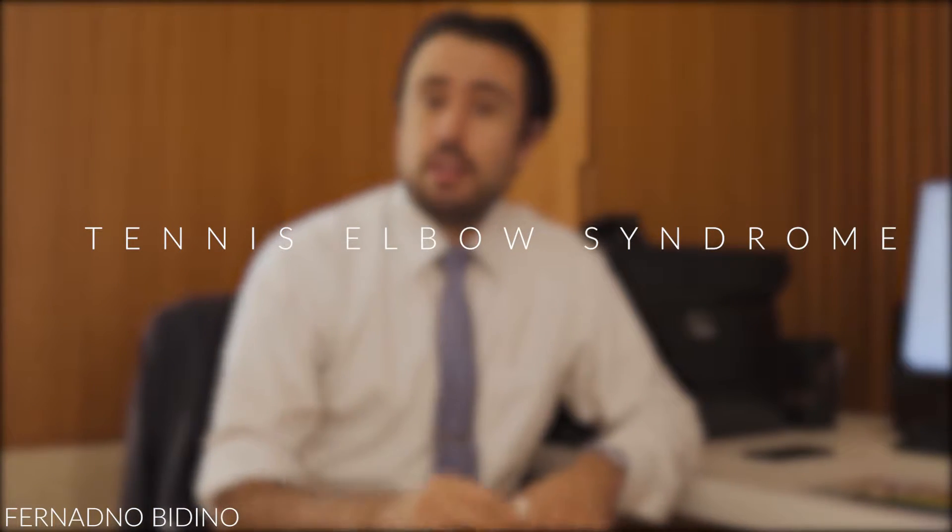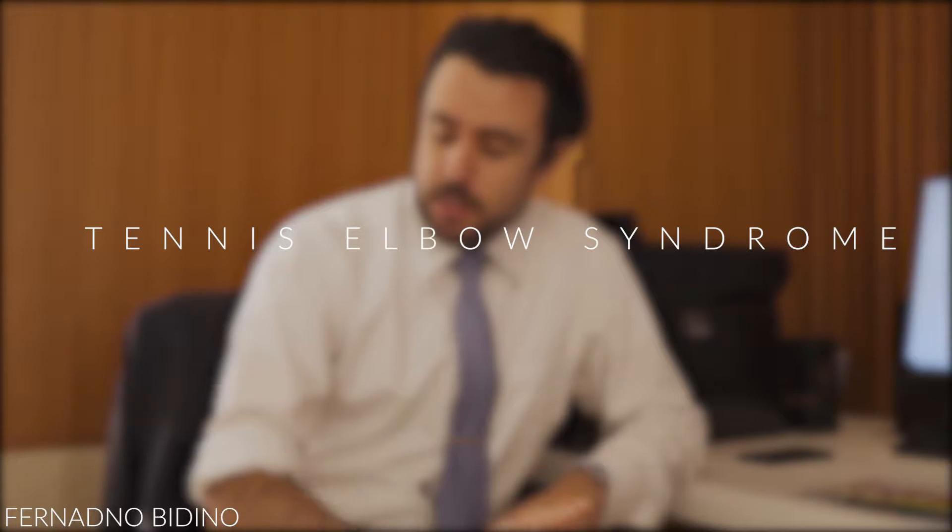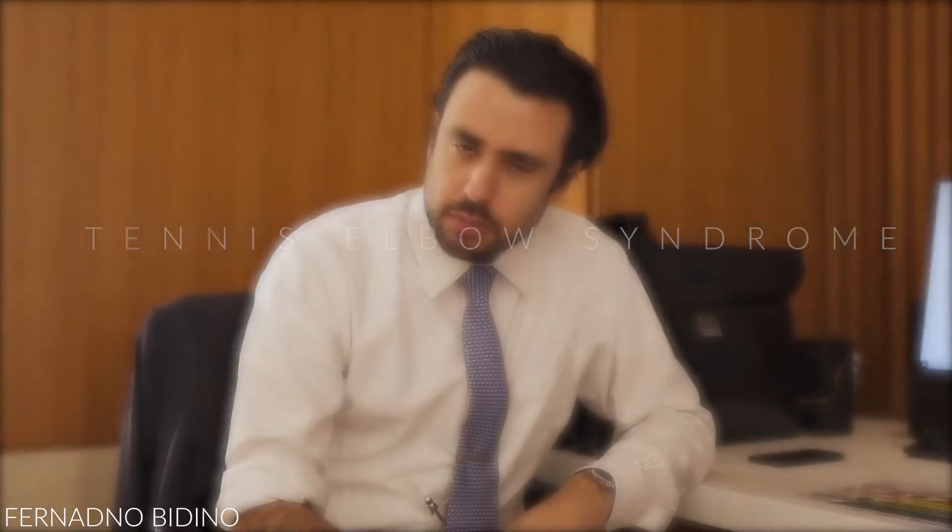Today I want to talk about what you can do at home to help with tennis elbow syndrome. First, I'm going to explain what tennis elbow is and why it develops.